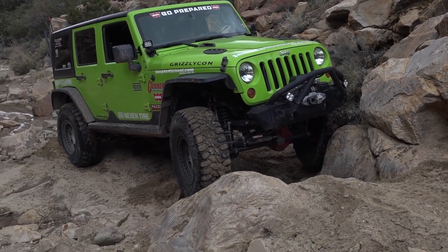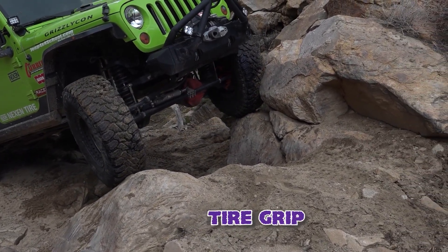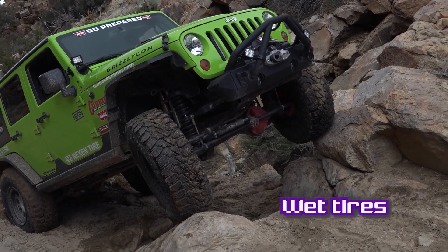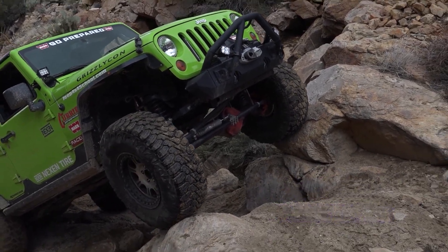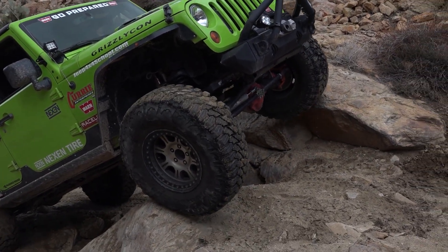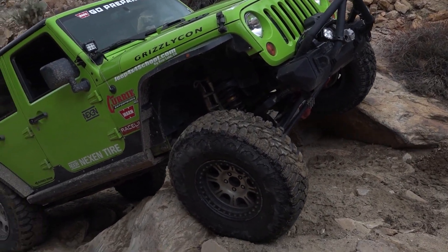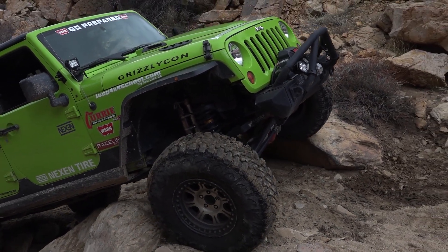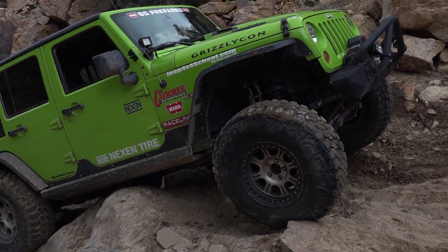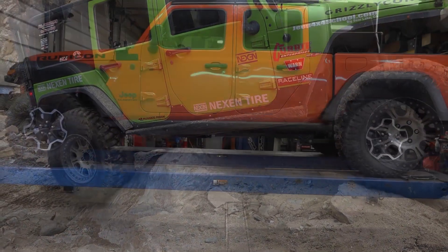Being avid off-roaders, we like to go with bigger tires. Especially if you have a Sport S, you're starting out on a 31-inch tire, which is not going to give you a lot of ground clearance, so we suggest going to a 33 or 35-inch tire. If you have a Rubicon, you can go up to a 37 because you've got better gear ratios. Tires are going to cost you in the $1,000 range for a set of five for a good all-terrain or mud-terrain tire. We do a lot of work with Nexen tires and always recommend the Nexen Roadian MTX, but the Falken Wildpeak and a bunch of other brands are really good tires, so shop around.